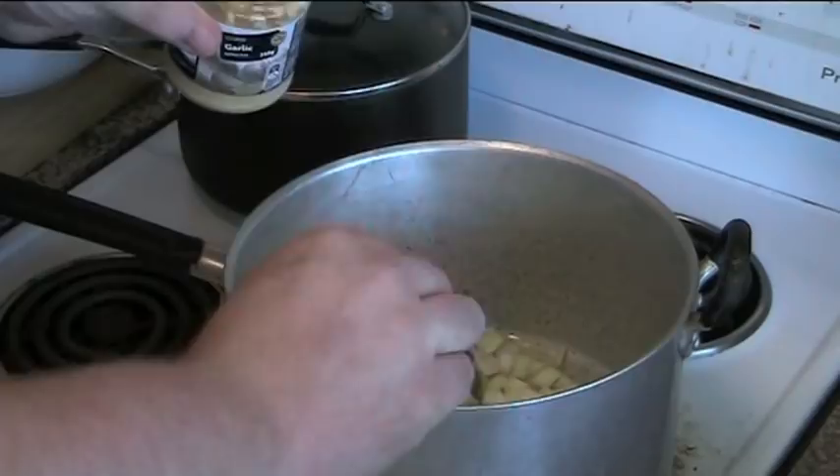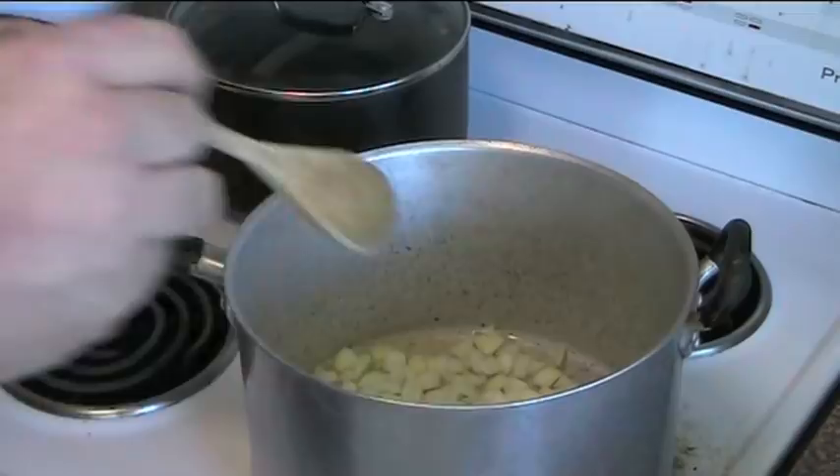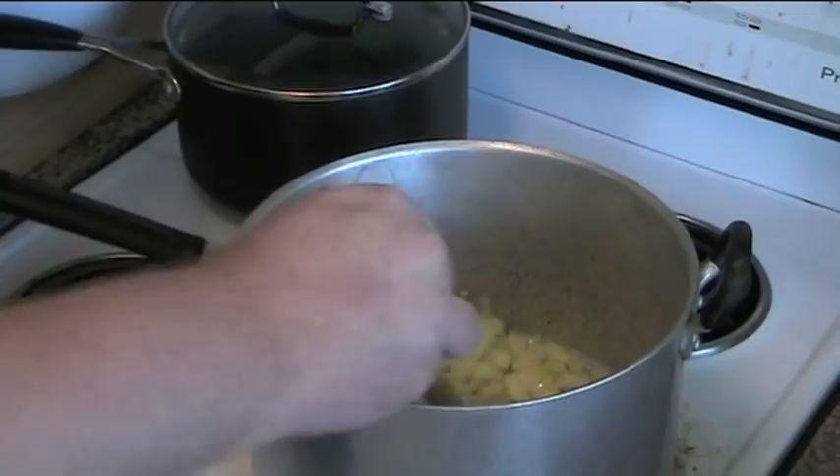That's about two cloves or so if you're using fresh. As I said, this is a pantry version so I like to use my jar of garlic. I like to use little shortcuts because it makes it a lot easier in the end. So basically we put a bit of olive oil in here and we're just going to stir this around, heat it up slowly, and allow the onions to soften for a couple of minutes.